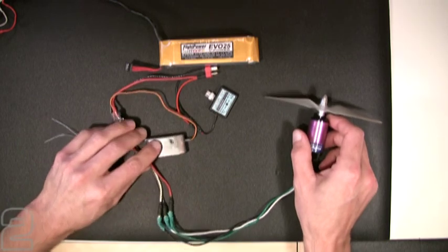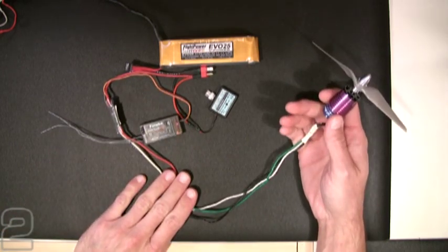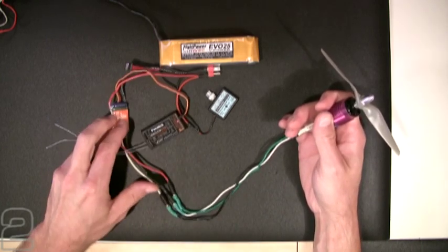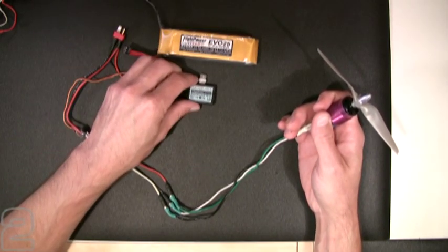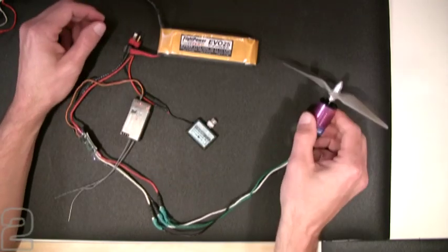We've got everything connected. Our ESC is connected to our brushless DC motor — the wiring configuration doesn't matter at this point since it's our first spin-up and we'll test the direction. It's going to our Phoenix 25 ESC, which connects to our main flight battery. We also have this LXS21 low battery indicator to give us voltage status.